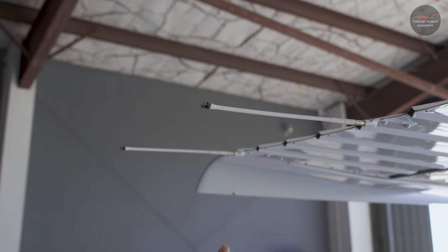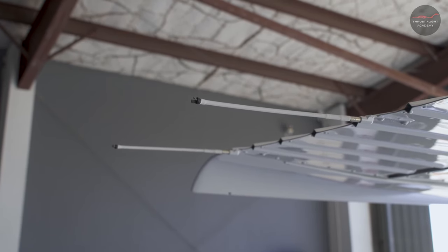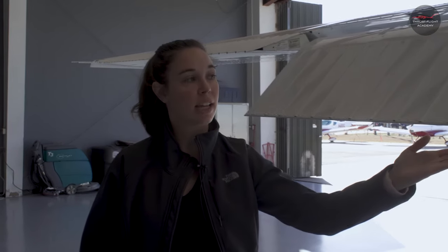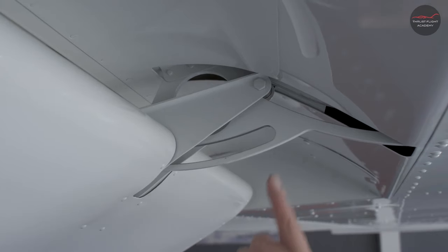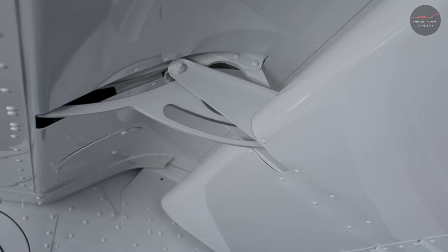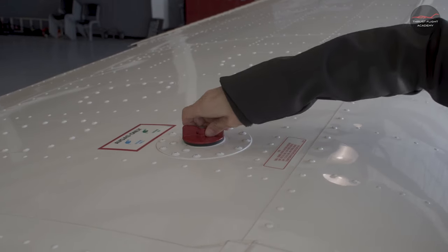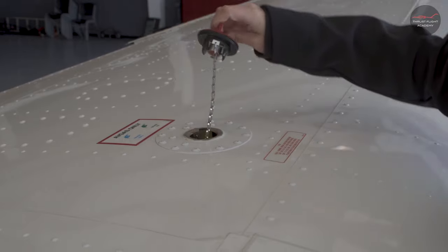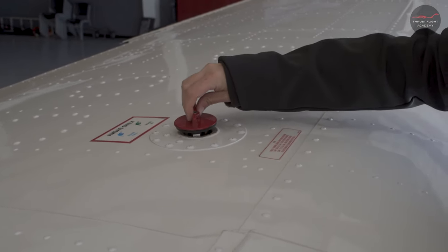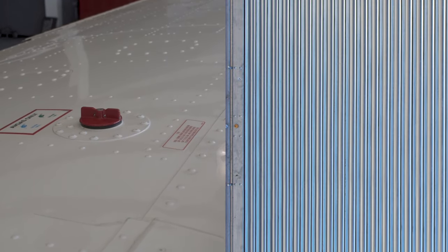Next, check the two static wicks on the left wing for condition and security. Next, check the left wing flap for condition and security, including the connecting rod on this side of the aircraft. Check the left wing quantity with a visual inspection, then replace the cap and fasten tightly.